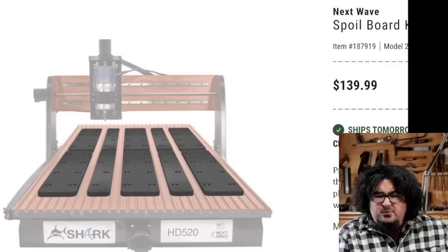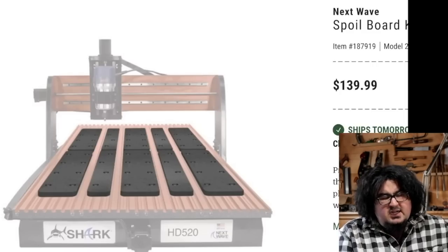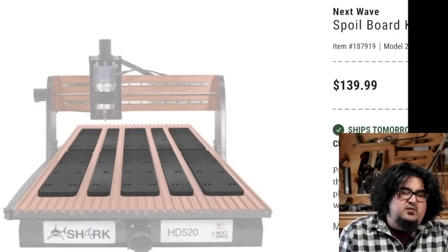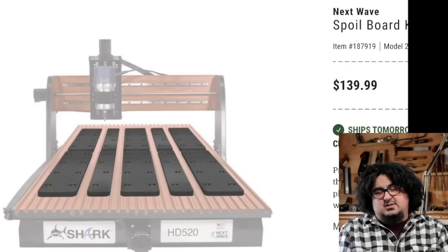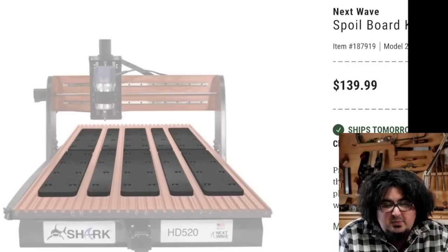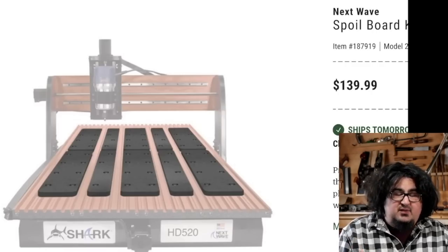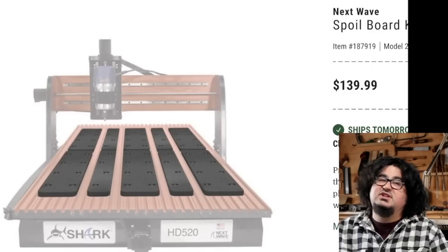Next Wave — we talked about a foam spoilboard kit by another manufacturer a couple of weeks ago. Next Wave is making one for their 520 CNC machine. Little known fact, super exciting fact: Next Wave recently sent us a 520 for the Fine Woodworking shop. It is on my to-do list of things to set up and start playing with. I don't think we have the foam spoilboard kit — I think MDF will be just fine for our uses — but it's good to know that if the need arises we have the option. And my wife just pulled in. She's talking to the dog. She's really talking to the dog.